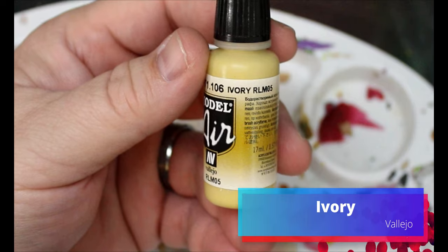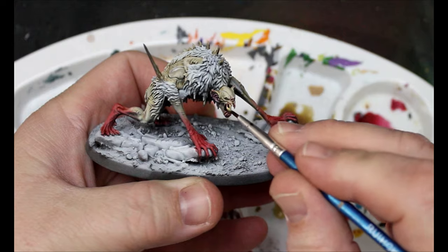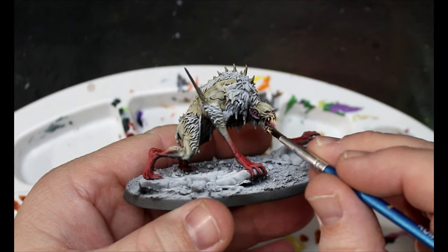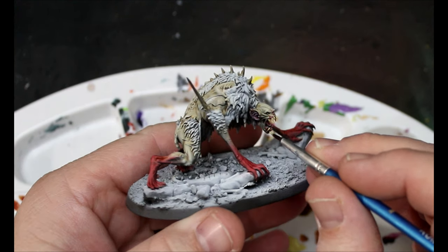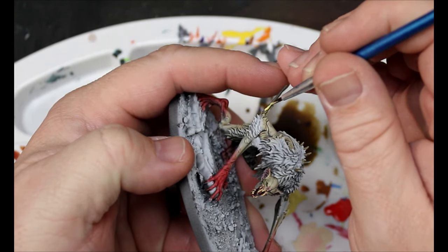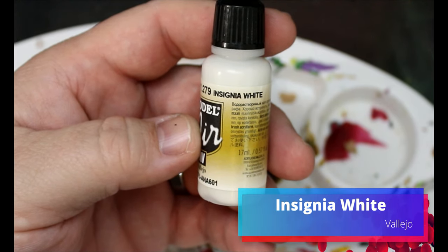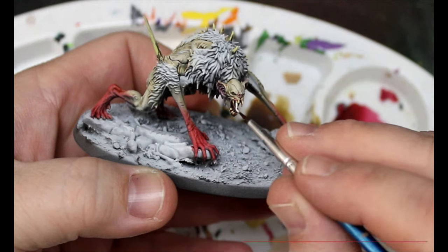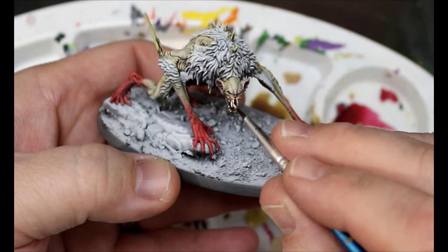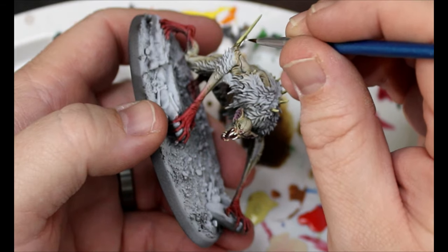Next we're going to take some Ivory and put this all over his teeth, the spikes sticking out of his elbows, and the spikes on his back. We do want to leave a little bit of the original Skeleton Horde color at the base of where we're putting the paint. Then we take some Insignia White and go over the Ivory we just did — leave a little bit of the Ivory showing and layer up. Because this is an air paint it's pretty thin, so it goes on a little more patchy, which actually helps blend in the colors.